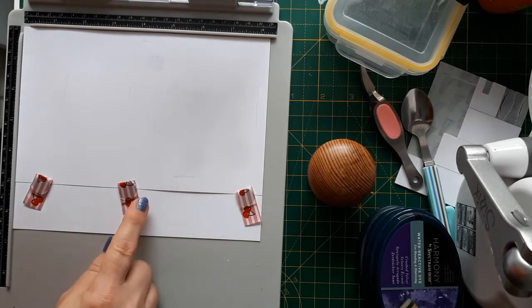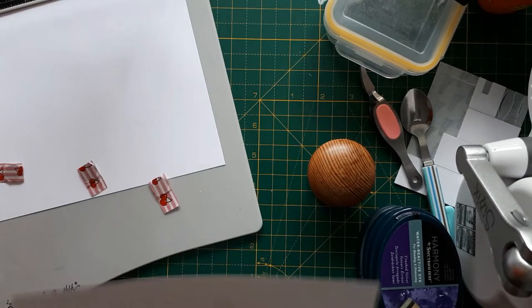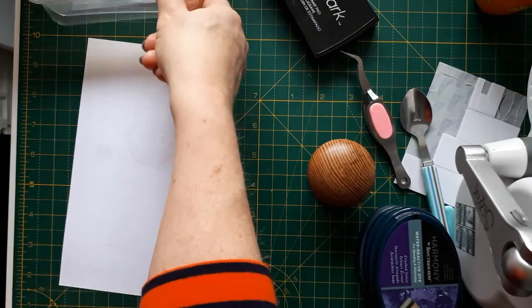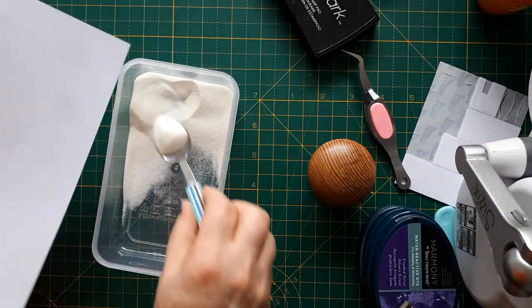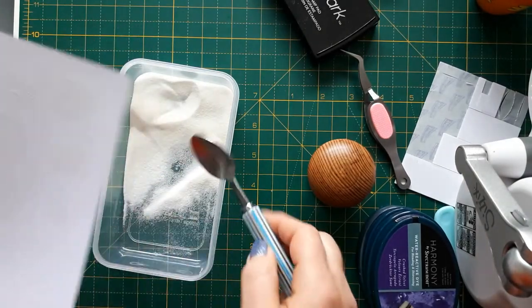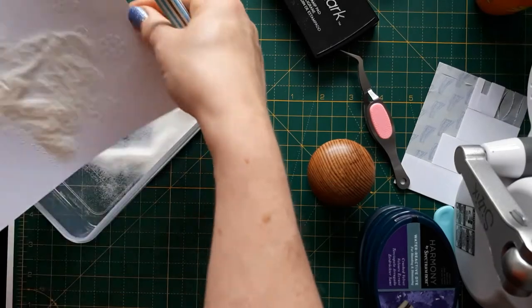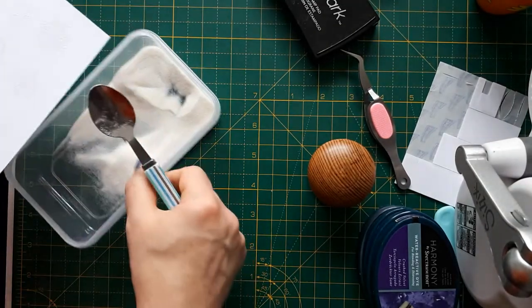Normally you can tell if you've stamped properly because against the light you can see the impression — you might not be able to see it on the camera but I can. So now I'm going to apply some clear embossing powder. You can use a white embossing powder, but this effect — called emboss resist — relies on the cardstock underneath shining through. I've moved my embossing powder into these handy clip boxes so I can put it straight back in without needing paper underneath. Just check that you've got no excess.